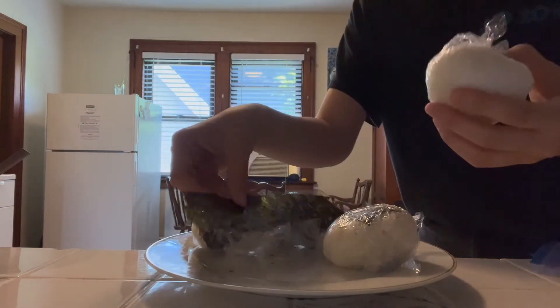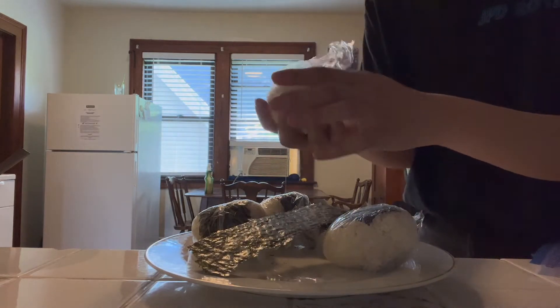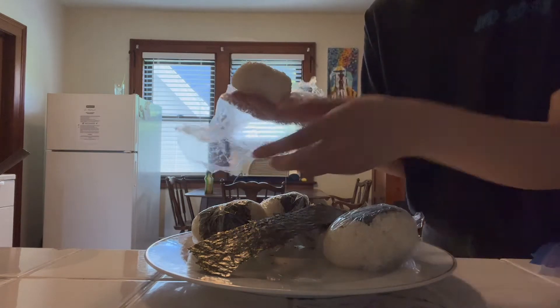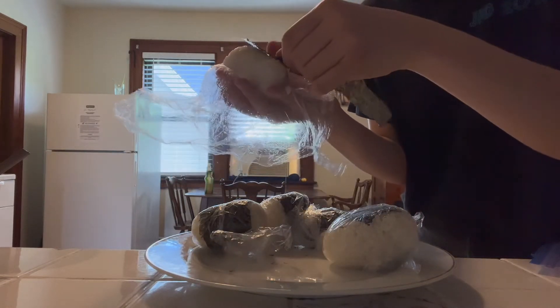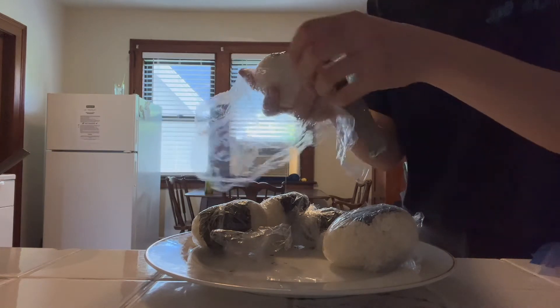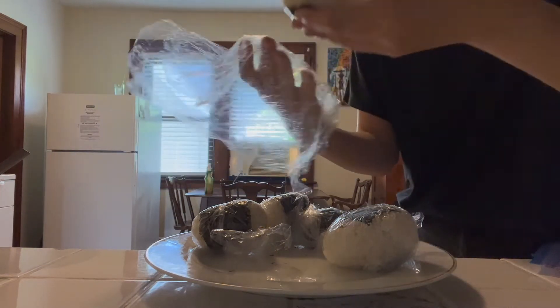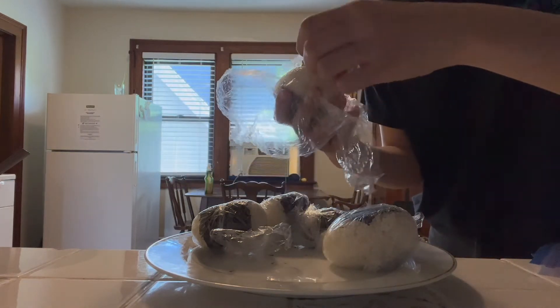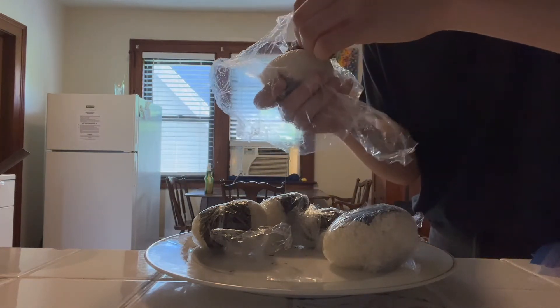Here's the process in normal time: I'm unwrapping the rice ball and then tucking the seaweed behind, making sure it's stuck on, flipping it over, wrapping around the bottom, and then ripping away the excess.